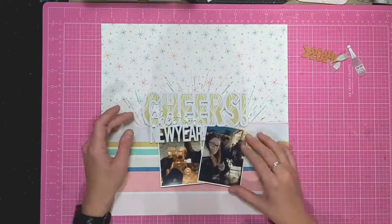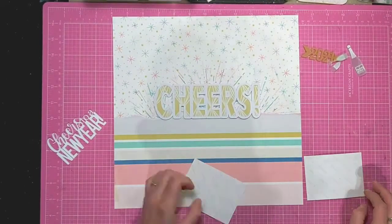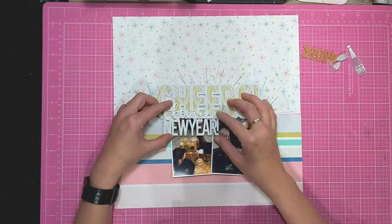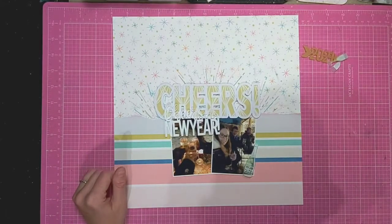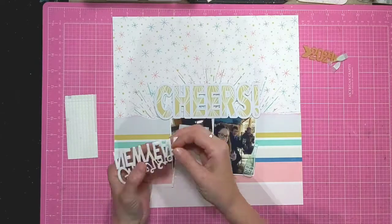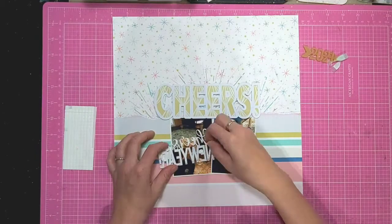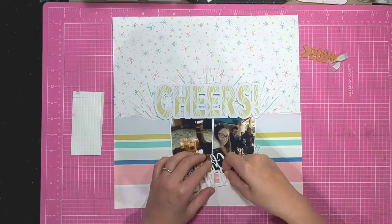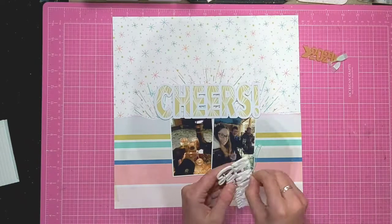I'm deciding where I want to put everything. I'm going to stick the Cheers to a New Year perspective over the Cheers cut file so that it is over my photos as well. I'm just adding some small pieces of foam to the back of the perspective so that it sticks up and is in line with the cut file.